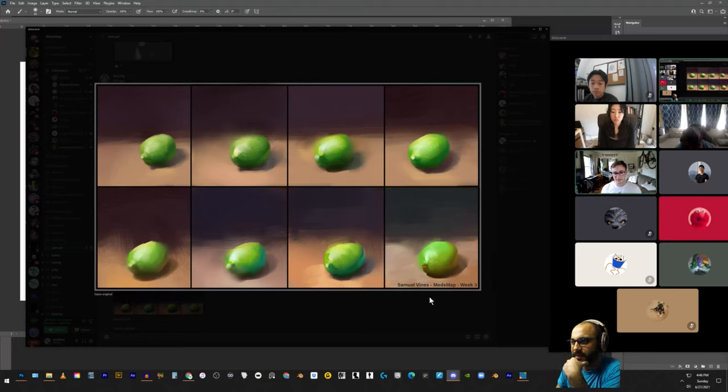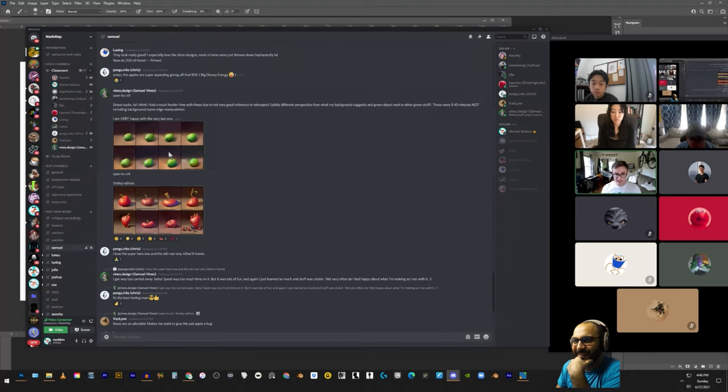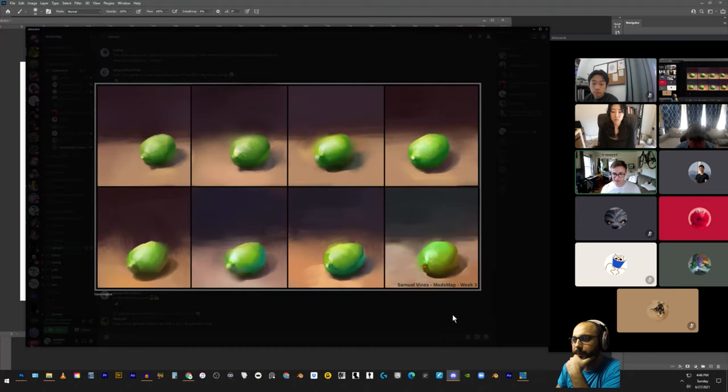Student: I actually have a question about that last one — why is it so much more appealing than the rest of them? I flipped the temperature relationship, so it's cool light and warm shadow, and I feel like that has something to do with it. Instructor: The one-two-three read is really strong there. I don't actually read that as a shadow — I read it as bounce light, and I think that really shows the dimensionality. To me this one looks like it came straight out of a viz-dev piece for Pixar, whereas this one looks like first-week fine arts college work.